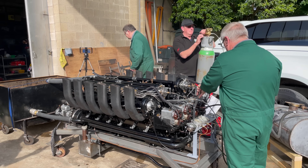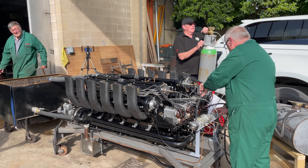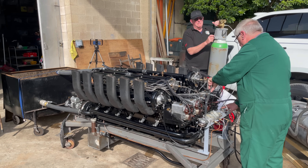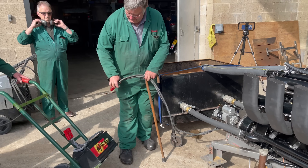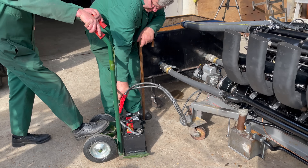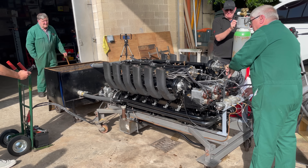All right, knock it off. You'll go on the electric starter again, and then we'll go on the air. Let's go.